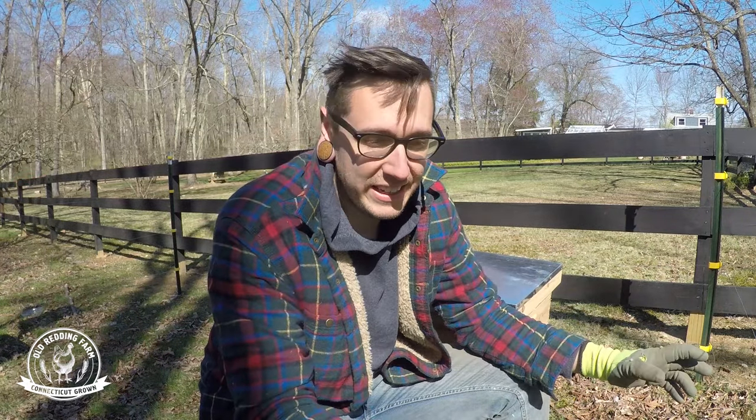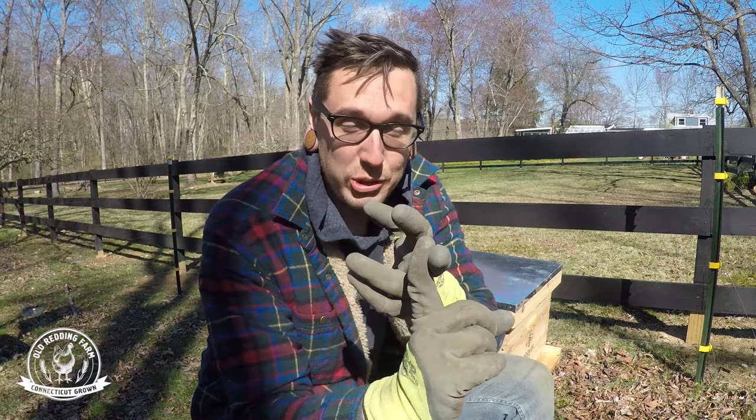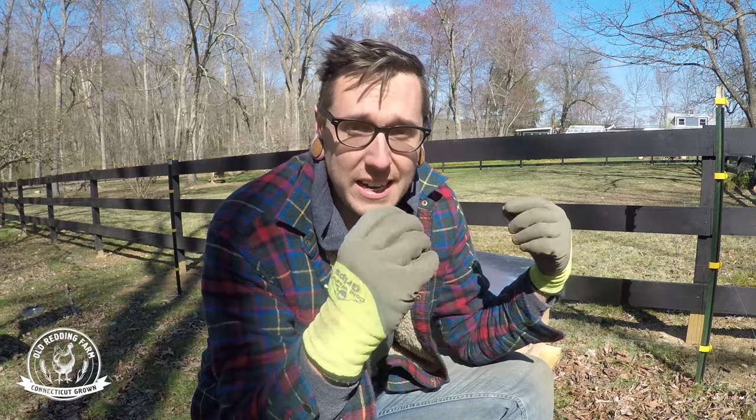In today's video I'm gonna show you guys how we set up the electric fence for our bee yard. Before I get too far into anything, a little disclaimer: I am not an expert, I am not an electrician, so just take anything that I say with a grain of salt.